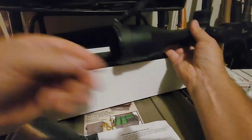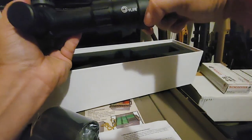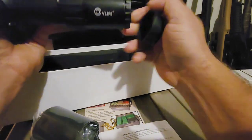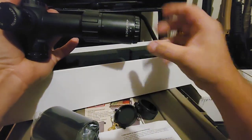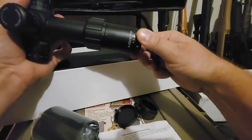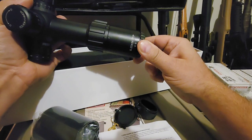Comes with these scope caps — flip up. This one's turned here but easily rectified. Under there is the diopter — there it is — so you got your fast focus diopter, so you can set it for your specific eyesight and get it focused perfectly for you.